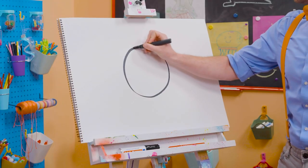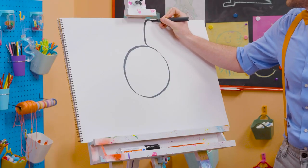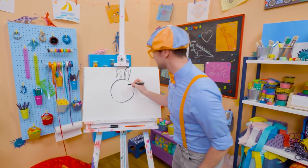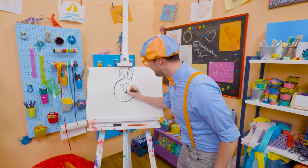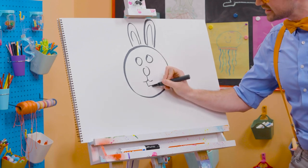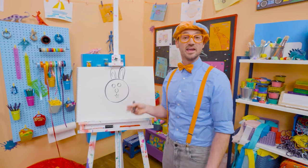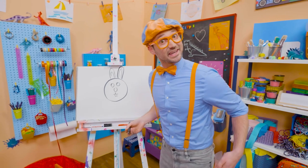All right, let's draw the head. There we go — nice circle. And let's draw the ears; they have big, tall ears. Yeah, there we go! And now let's draw the face — two circles for the eyes, a circle for the nose, and then down here let's draw the buck teeth. There we go. And speaking of buck, an adult male is called a buck. An adult female bunny is called a doe, and a child is called a kit. Isn't that cute?